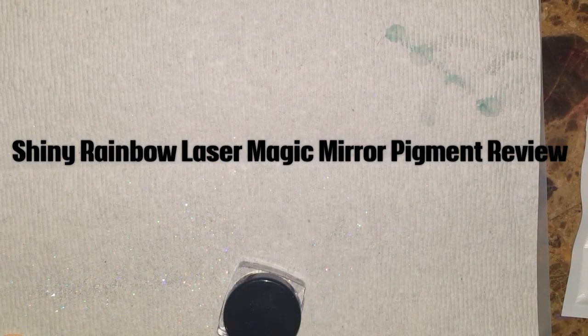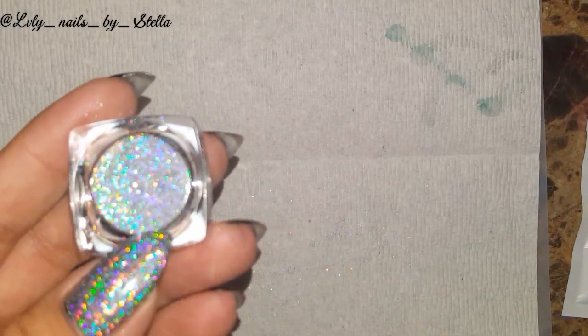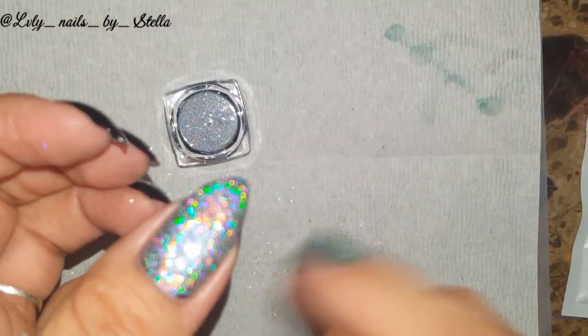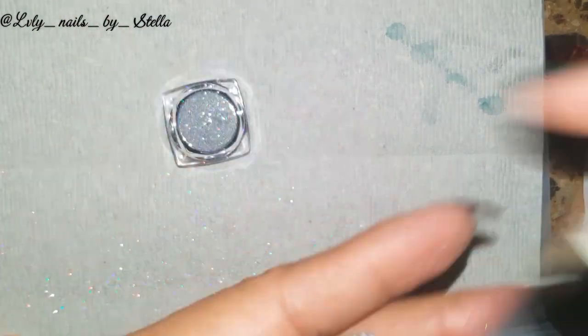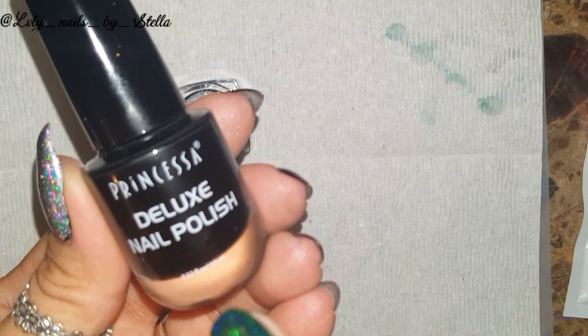Hello everyone, welcome back to my channel! Tonight I'm very excited because I've been having some of these pigments — this one is holographic. I actually have a couple of them but I was kind of lazy, and at the same time scared, because these are my natural nails and I just don't want to use gel on them. But today I decided to give it a try. I found this at my local beauty supply store.